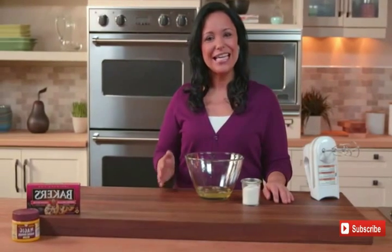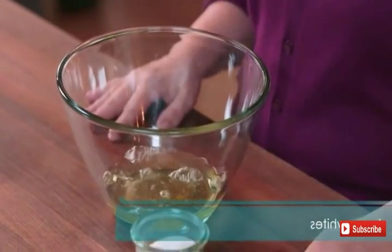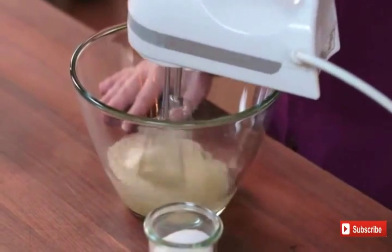So to start, in my bowl I have four egg whites, and I'm going to beat them on high speed until foamy.